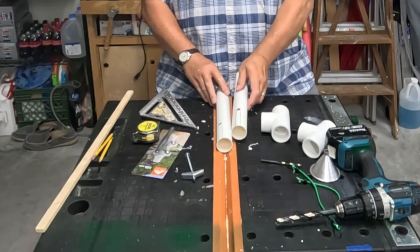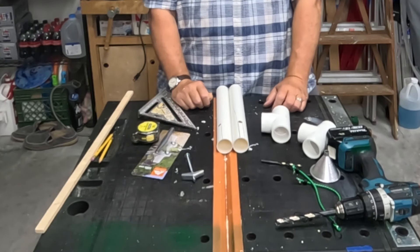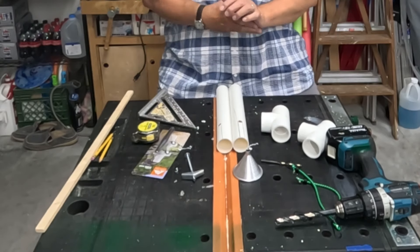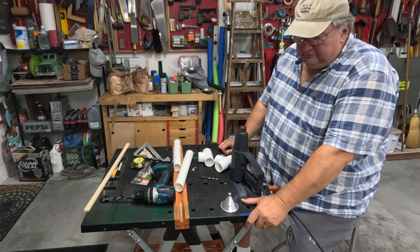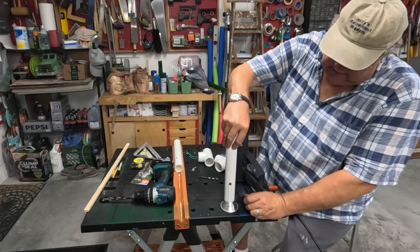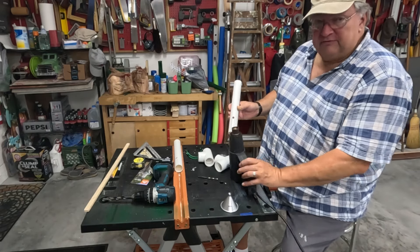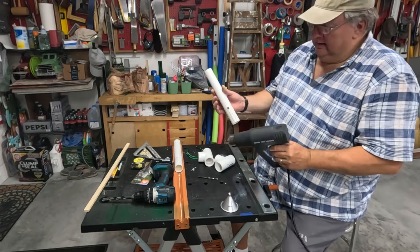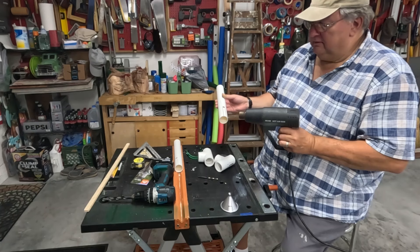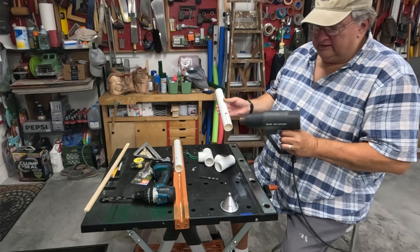Before we cut those lines out we want to splay open the end of our pipe so that it receives the handle easier. To do that I'm going to use this metal funnel and heat gun. I've got my metal funnel fastened to my work table and I've made a mark on the side to show where I want my pipe to end up once it gets warm and splays open. Just take your heat gun and apply a little heat — it only takes about a minute with this thin wall inch and a quarter pipe, a little longer if it's heavier.